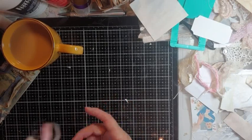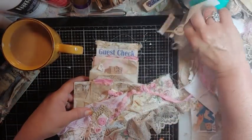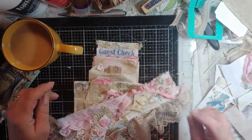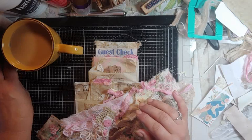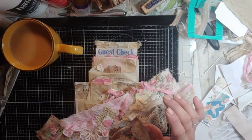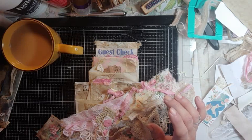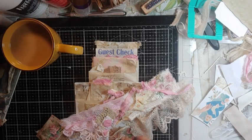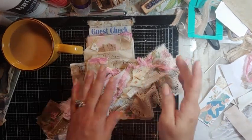I wanted to show you what I made, because this whole shutdown, closed down thing is really getting to me. So I got my pretties out last night and I just started making these little sets.